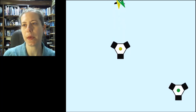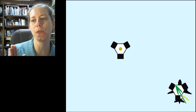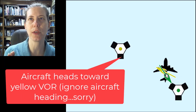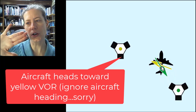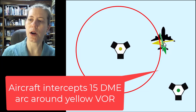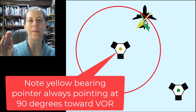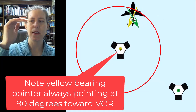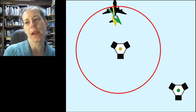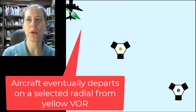This next example is slightly more complicated — it shows what the bearing pointers look like as you're flying a DME arc. We have an overflight of the green VOR and the green bearing pointer arrow turns. Then the aircraft begins flying directly toward the yellow VOR, and the aircraft then intercepts essentially an arc, arcing around the yellow VOR — perhaps a 15 DME arc. Notice how the yellow arrow is constantly just pointing at the station as we make many tiny turns flying around that VOR at a fixed distance. Then as the aircraft tracks away from the VOR on a given radial, you can still do that with a bearing pointer — just pick a radial and as you fly away from the VOR you can see it move.